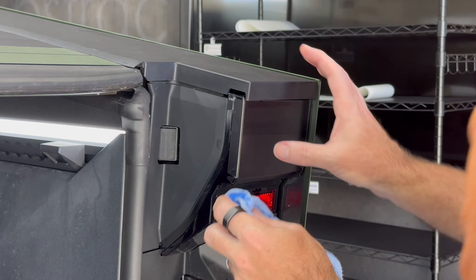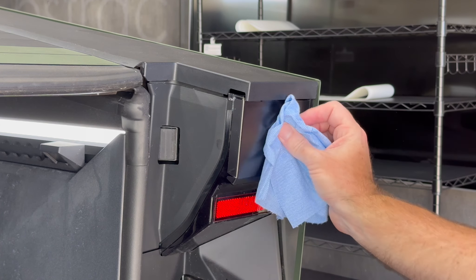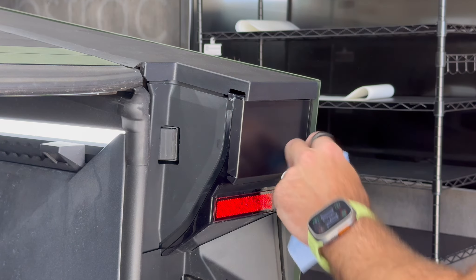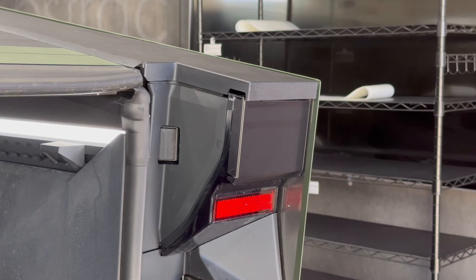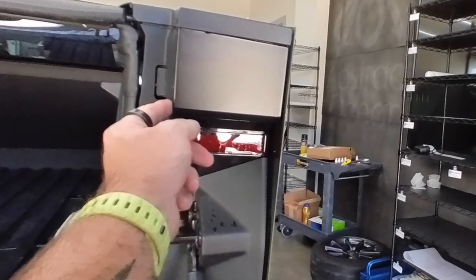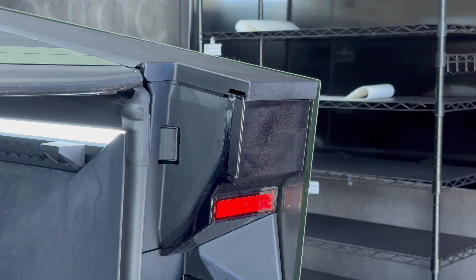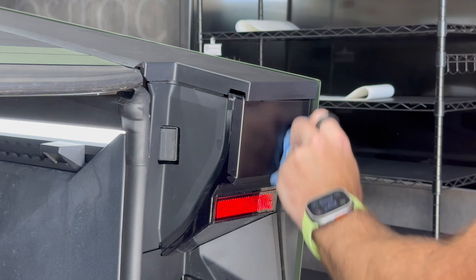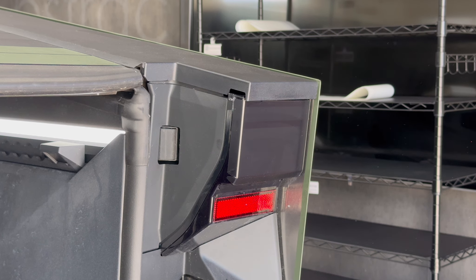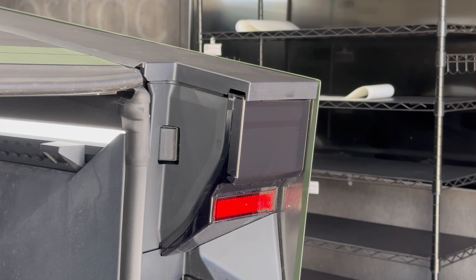I'm installing this inside in an air-conditioned room. Once applied, ideally don't drive the truck for a day — leave it sitting overnight. Certainly don't drive it if it's raining because we want to allow this time to cure. When you come back tomorrow, if you notice any bubbles just work them out with your finger — no problem at all. Give a quick spray with the soap solution. That looks really nice and much better than the unprotected version.